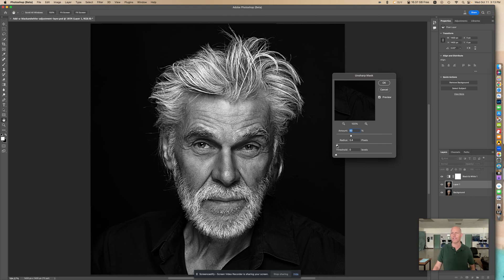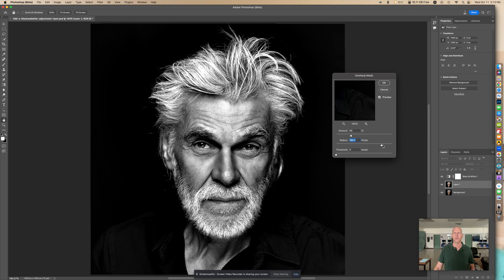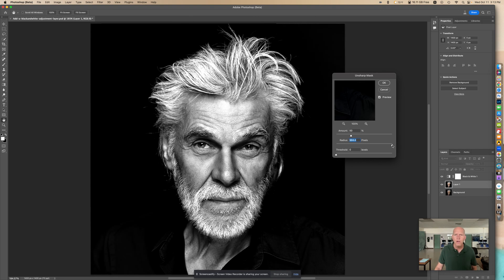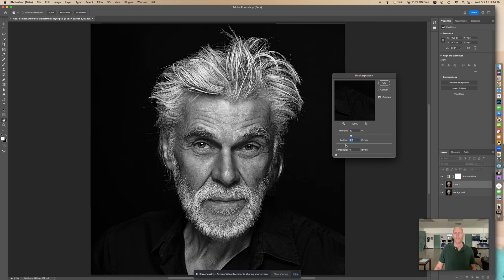The cool thing is with this Radius — I have the amount at 50 and the threshold at 0. The more you put the Radius up, the sharper it's going to get. And then at some point it really starts to increase the contrast. So as you go higher it starts getting kind of softer almost, and you lose that gritty look. When you go really high, this is going to go to crazy contrast. So right here, I'm thinking for this photo, maybe around 4 looks great.